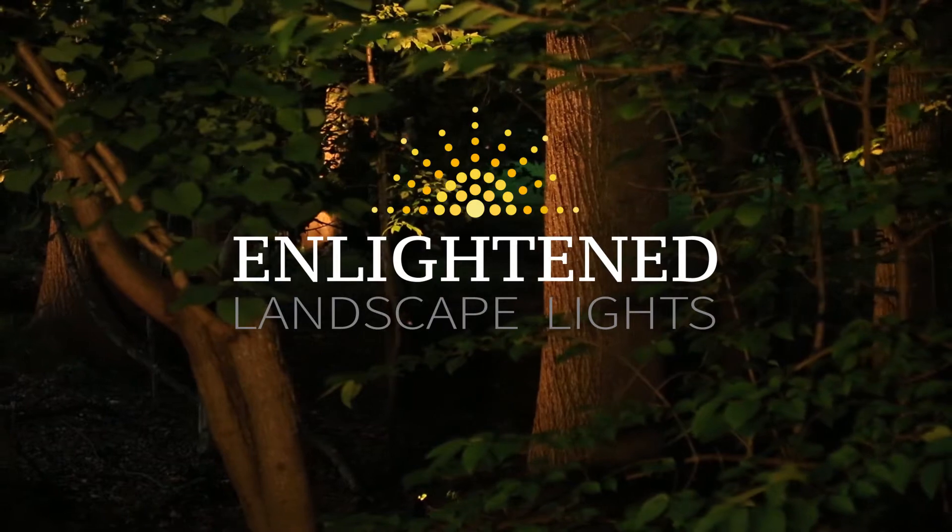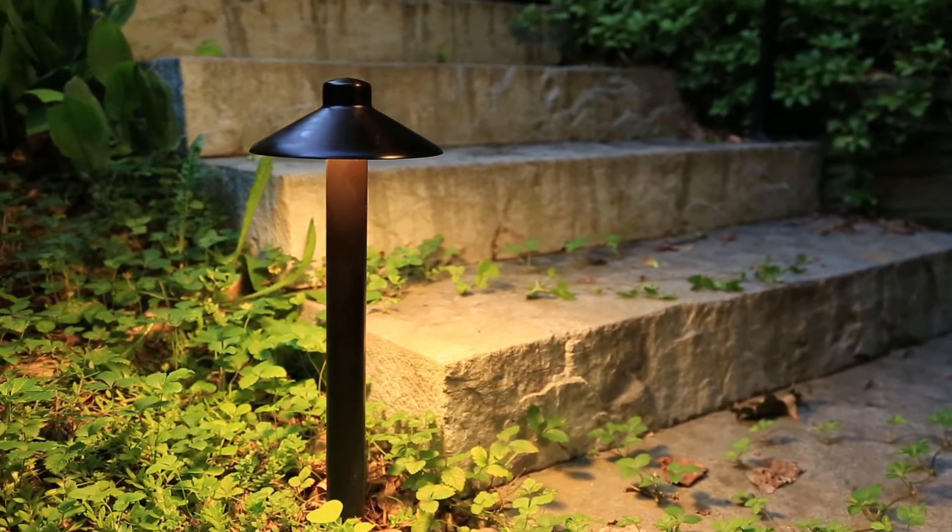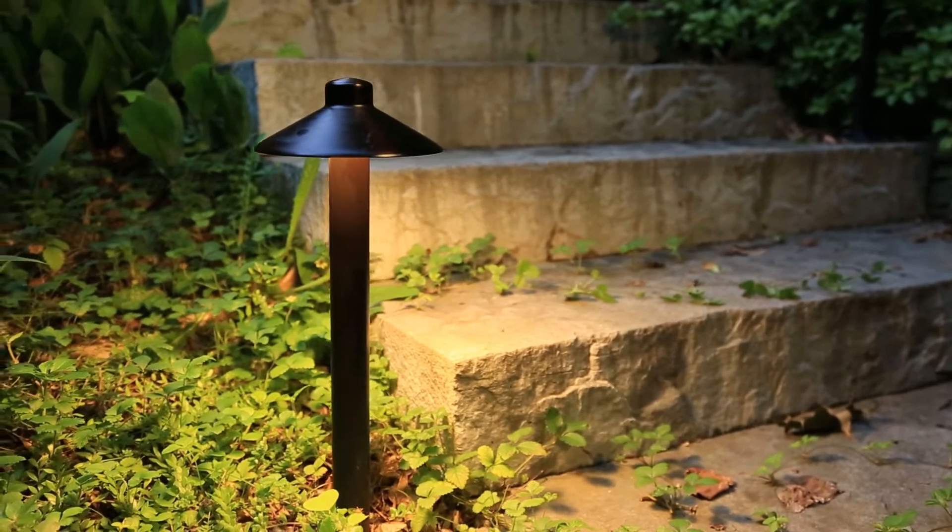Fixtures are really first-class. They're brass, they're solid. The wiring is all done professionally, with waterproof couplings on all the joints.